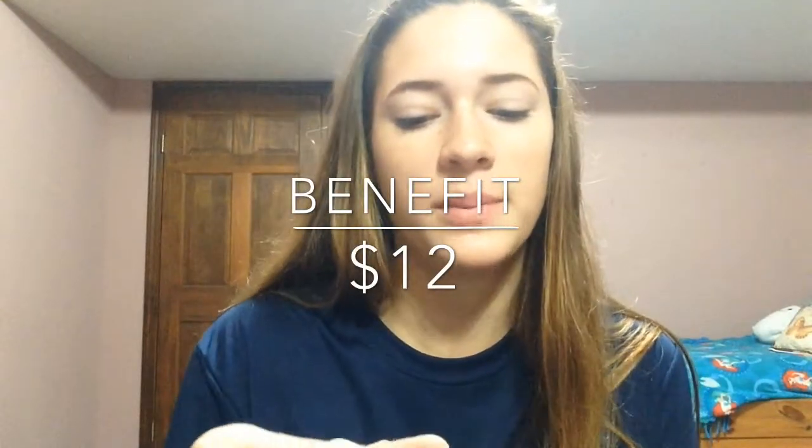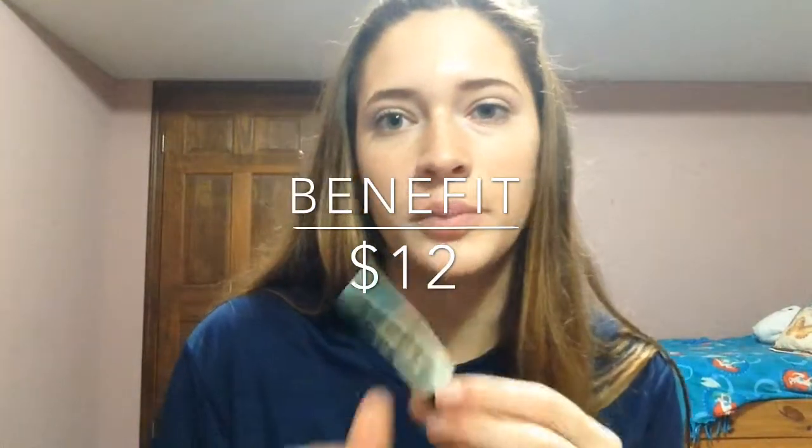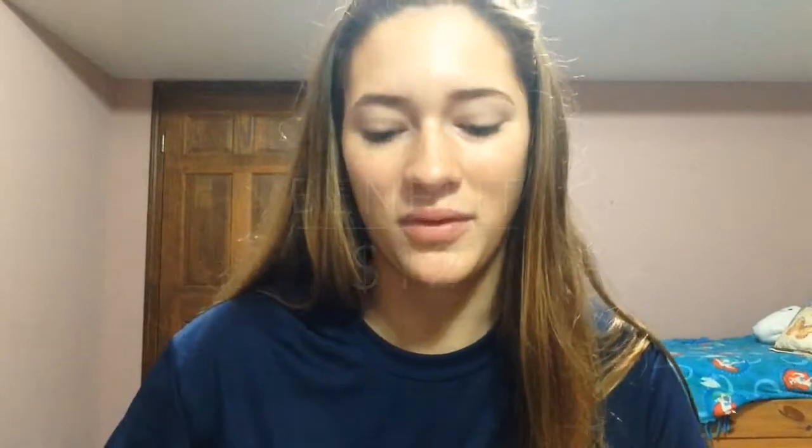To start off this makeup routine, I'm just going to start with my Benefit professional primer and just put it on my face. Then I'm going to be using the Skindinavia makeup primer spray — it looks like this — and I'm going to spritz my face with this.